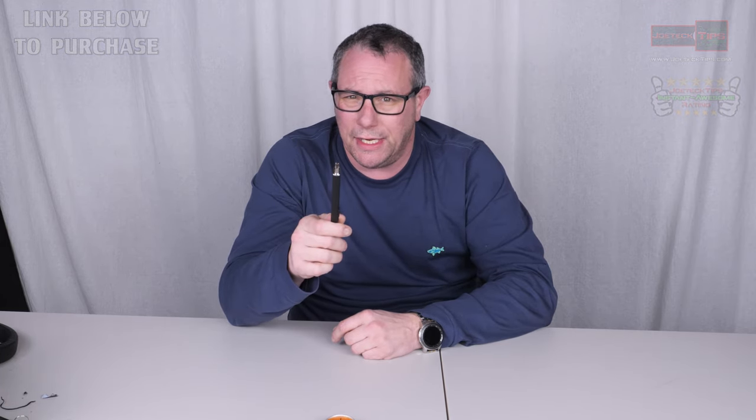Anyway guys, if you like this video, give me a thumbs up. And if you're not a subscriber, please subscribe. Take care and we'll see you next time.